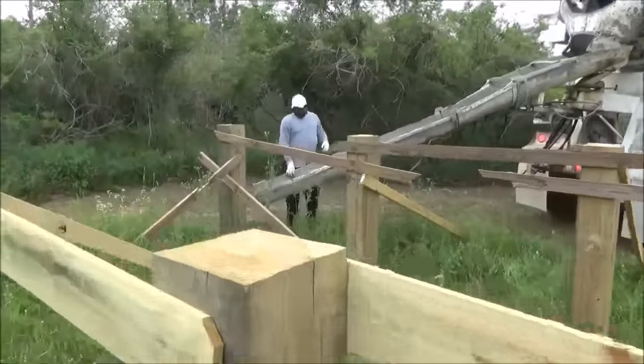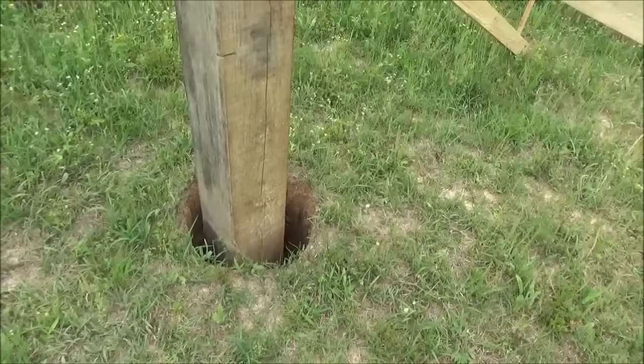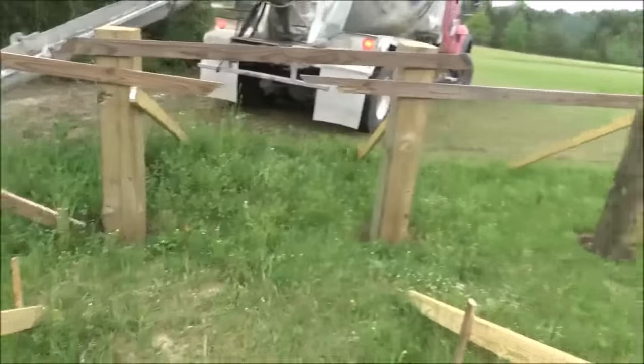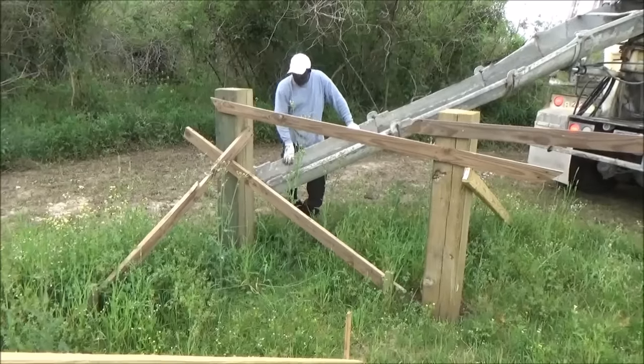Each one of these holes is over three and a half feet deep, about 16 inches around, and as you can see everything is all squared up, and it's just time to pour them.